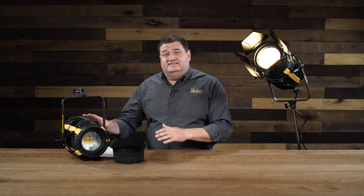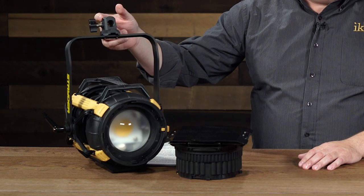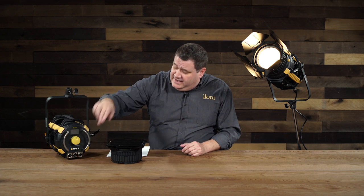This light also has a handle on the top as well as in the back, or you can grab it just by the yoke if you need to. It has a baby 5/8 pin receiver with a right-angle adapter, so you can put it on any 5/8 stand that you've got. The SB200 also has DMX options — DMX in and out — allowing you to use it in any remote location or studio setup.